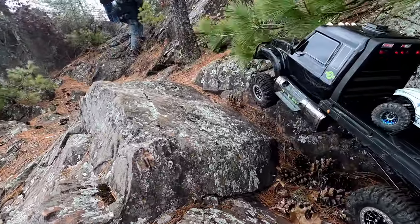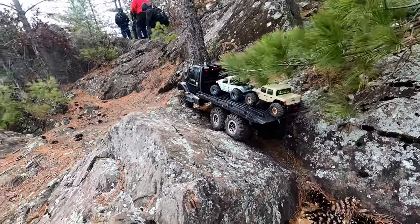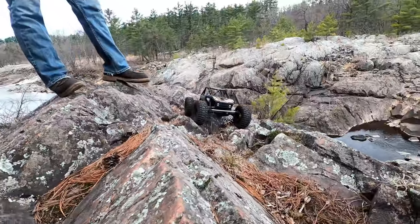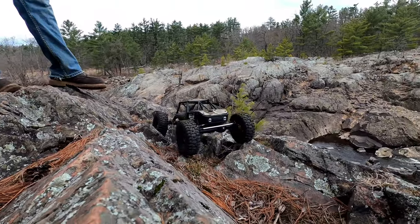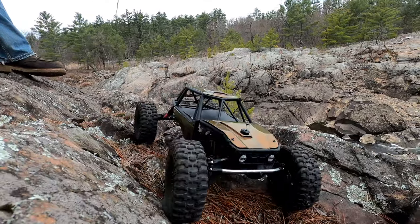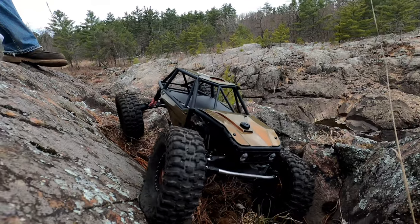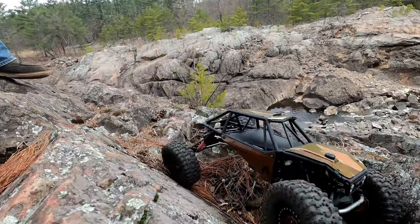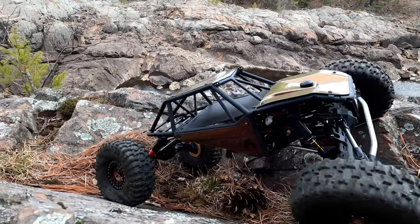We brought the hauler out, some minis, and the Capra for some awesome crawling. This here is Tim's brand new Poised T3 chassis with a Capra cage, doing kind of a Chopra look. This thing is dope — it's something Tim built, so it's amazing.